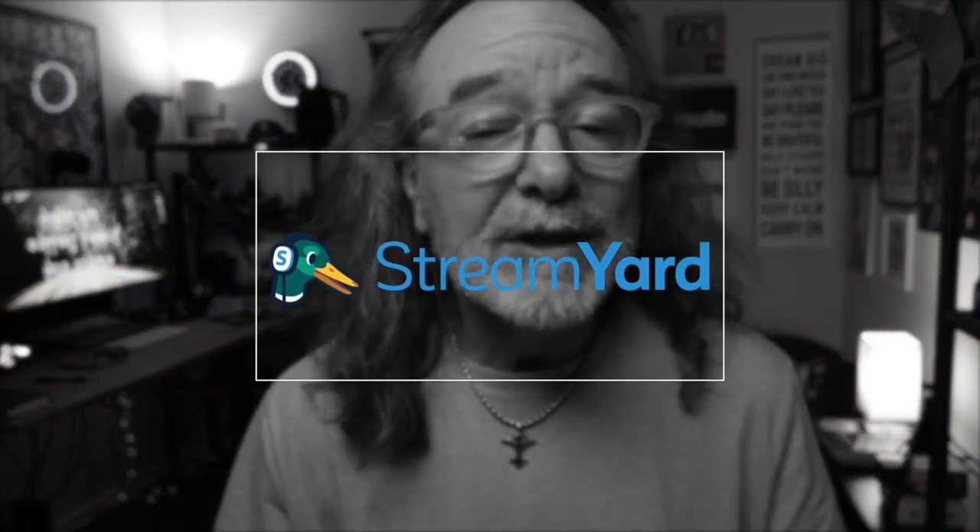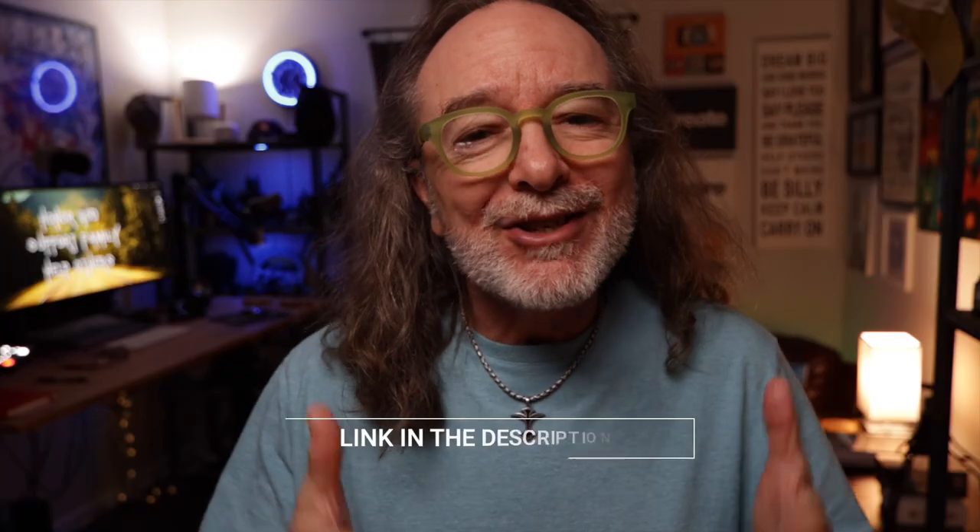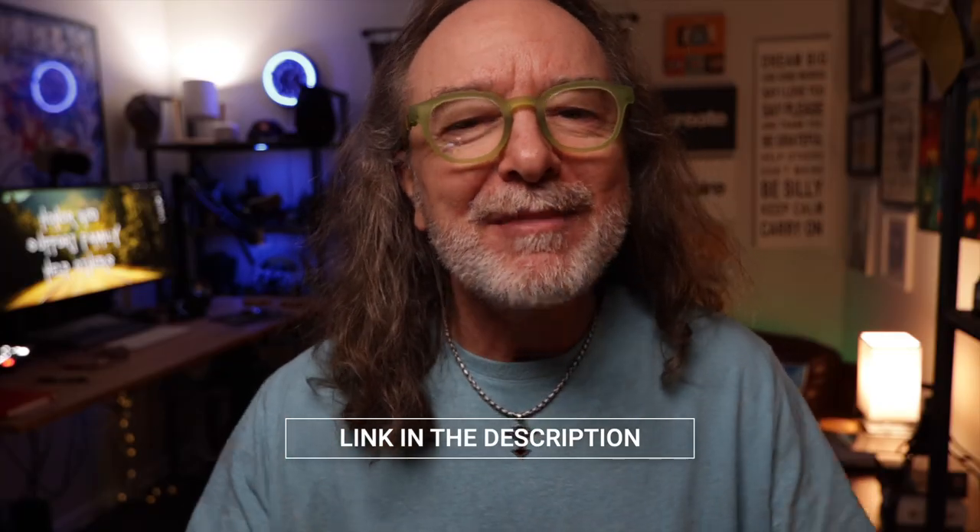And speaking of live streaming, this video is sponsored by StreamYard, which is the absolute easiest way to live stream. If you've never tried StreamYard, there's a link down in the description. Give it a shot today — you can try it out for free and you'll see just how easy it is to live stream with StreamYard.